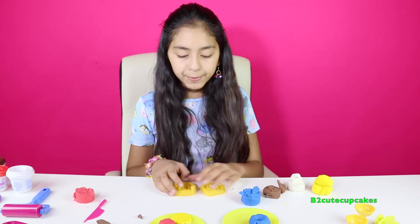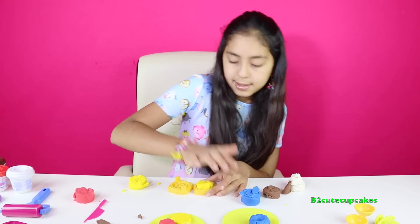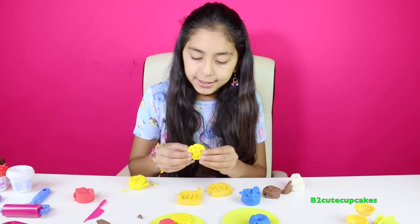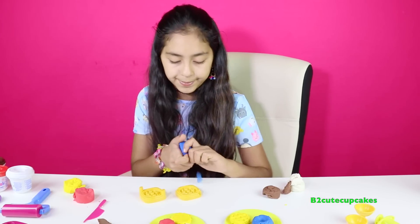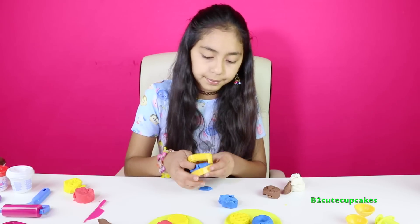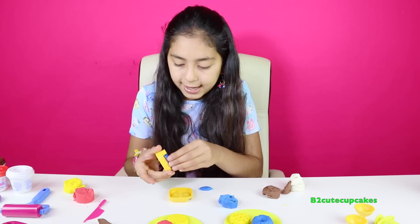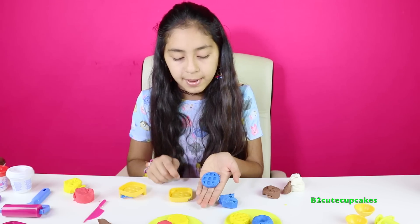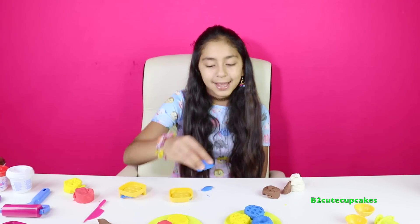Now we're going to make a waffle. I'm going to make it yellow. Let's press, I'm going to get it out, and there's our waffle. I'm going to make another waffle and I'm going to make it blue. I'm going to press, open it, and we're going to get it out — cool. I'm going to remove the excess. And there's our waffle. Let me know in the comments if you like waffles for breakfast, because I love them.